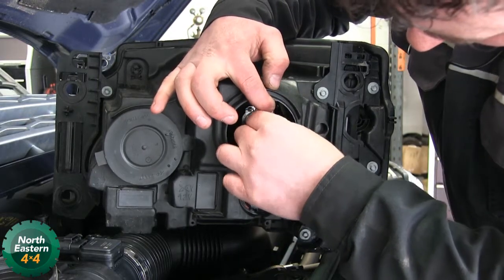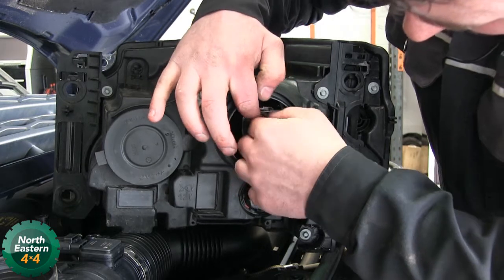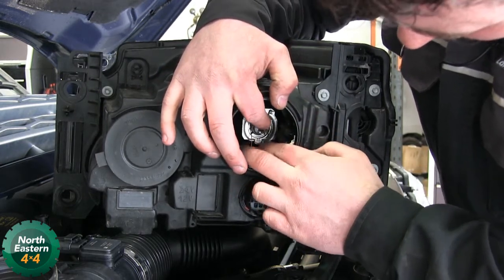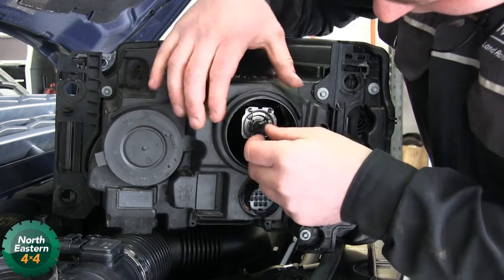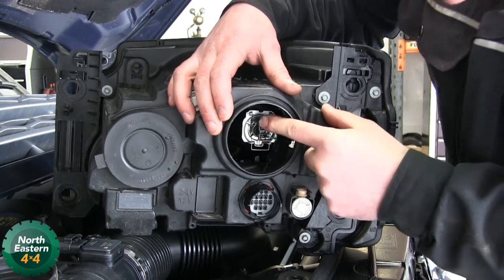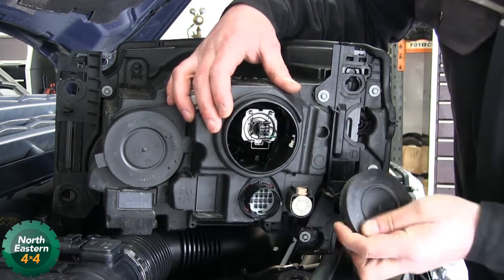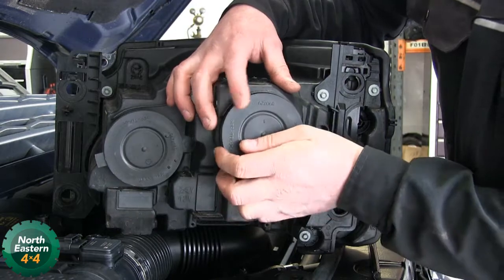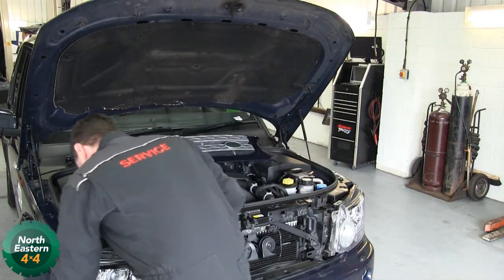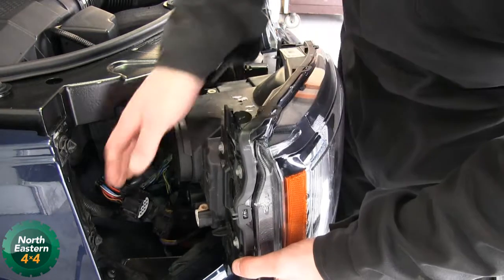And then reverse. Back in — two little wires, plug back on. Make sure the rubber boot goes back on tight to keep any moisture out. Then reverse the headlight back in. Don't forget to plug the headlight in at the back.